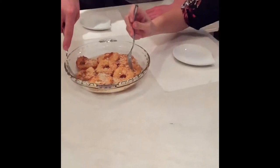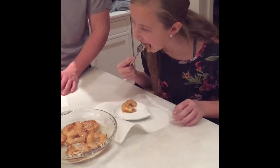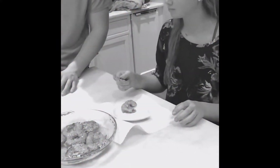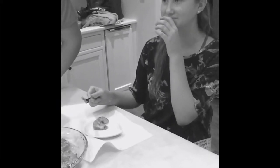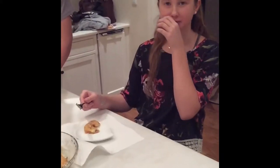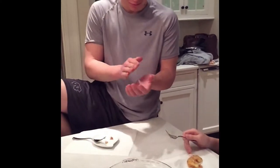Now we're going to try the apple fritters. They're pretty good. Wow. Pretty good.